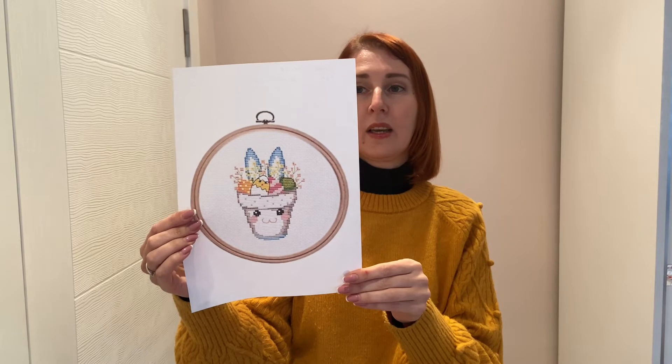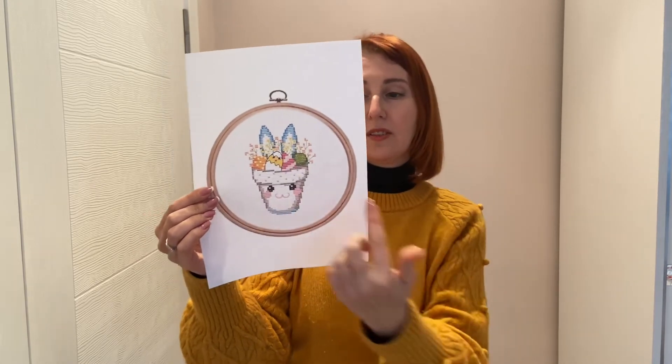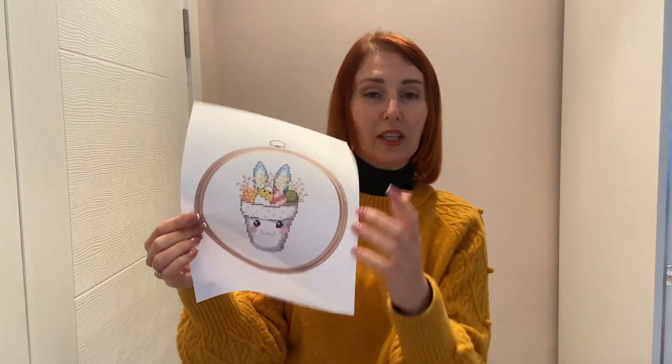Most of the Easter designs are made small so you can do them very quickly and fast. You can make a lot of them to send as greeting cards, make pillows, or decorate your apartment. For example, this one is only approximately three to four inches, so you will finish it very fast.